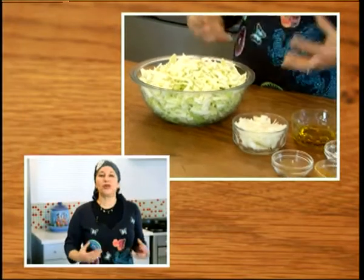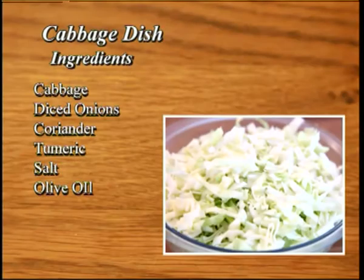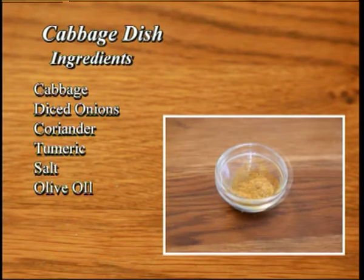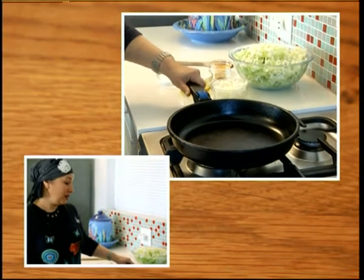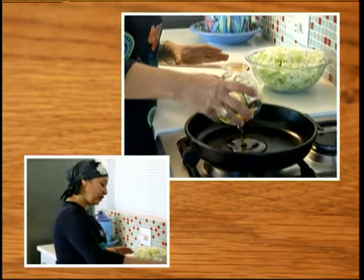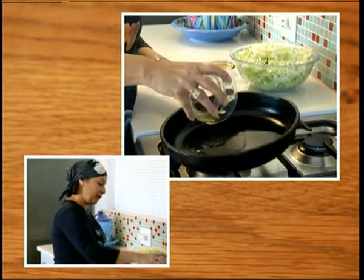A wonderful accompaniment to the fish is an actual fat cabbage. You can make potatoes, you can make rice, you can do whatever you want with it, but cabbage just brings out the flavor of hyssop and it's such a wonderful infusion together. So we use some shredded cabbage, diced onions, some coriander, turmeric for a bit of color, some salt, and some olive oil for frying. We take a nice heavy frying pan and put our olive oil in — you don't need very much, just enough to cover the bottom of the pan.